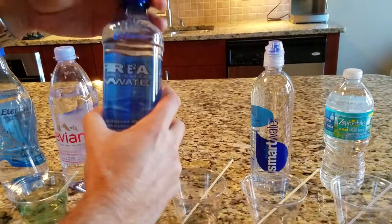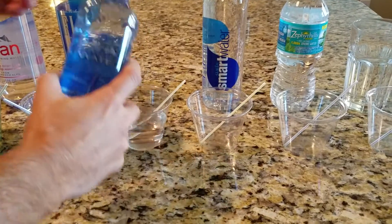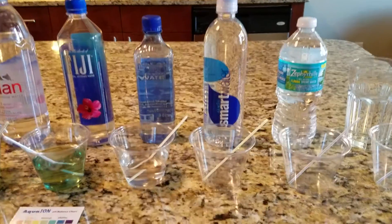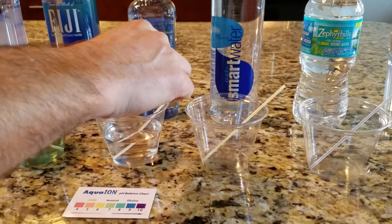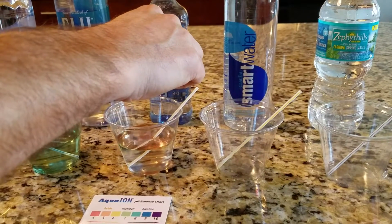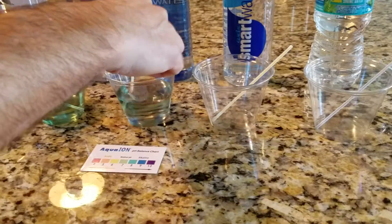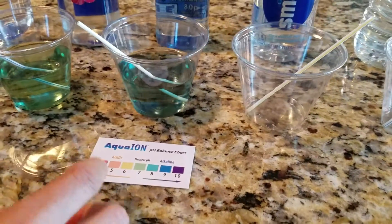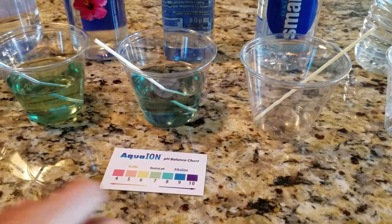Another alkaline water — this is Real Water. Real Water is a municipal water that's gone through a purification system. Looking at the tint, it looks bluish green. I would put it right about in the 8 range.